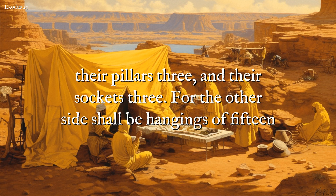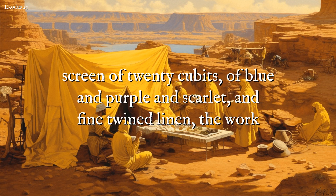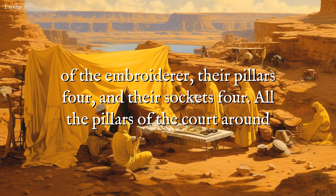For the other side shall be hangings of fifteen cubits, their pillars three, and their sockets three. For the gate of the court shall be a screen of twenty cubits, of blue and purple and scarlet, and fine twined linen, the work of the embroiderer, their pillars four, and their sockets four.